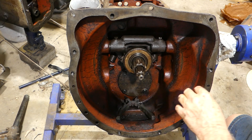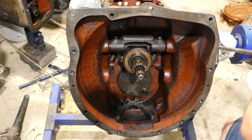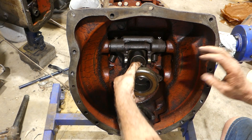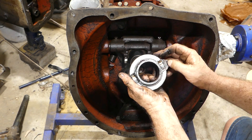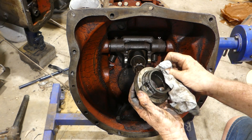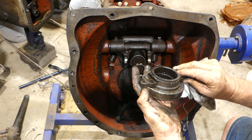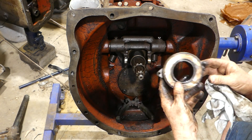Oh, that's stiff. I'll see if I can lever the lever from the outside. It shouldn't be that stiff - it should be able to just slide back and forth under its own weight. So we have quite a bit of wear in there where the fork rubs on the throw-out carrier and brings it forward, and then the springs pull it backwards.